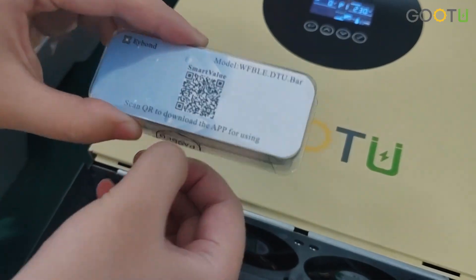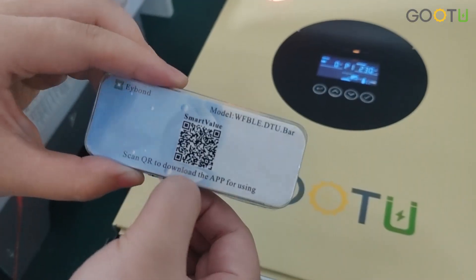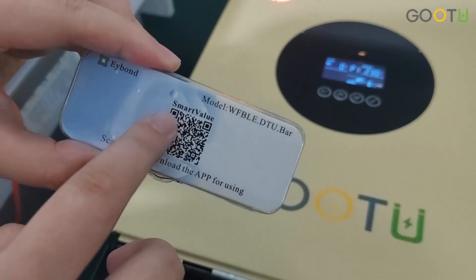Okay, first you need to scan this code and to download the app, the Smart Value.